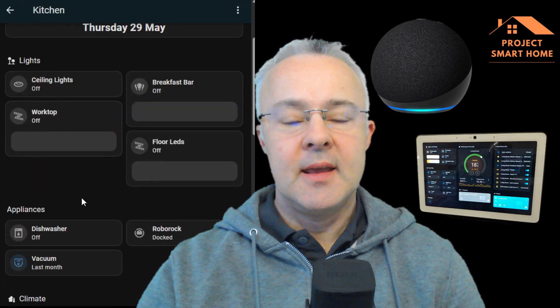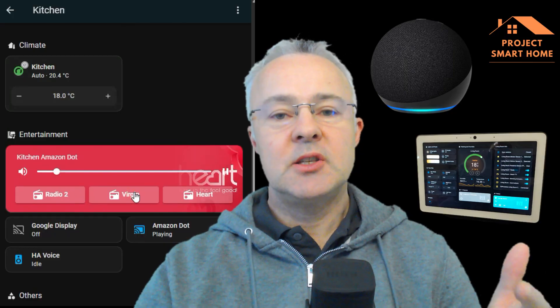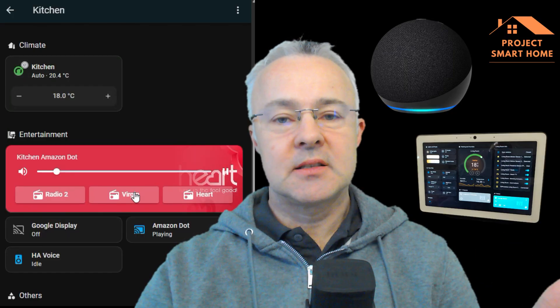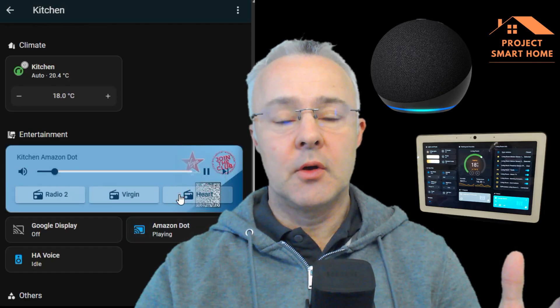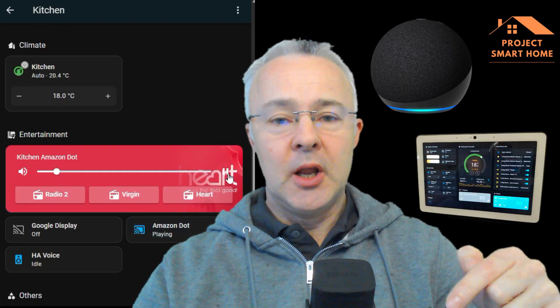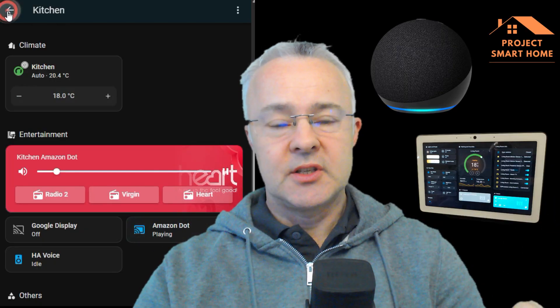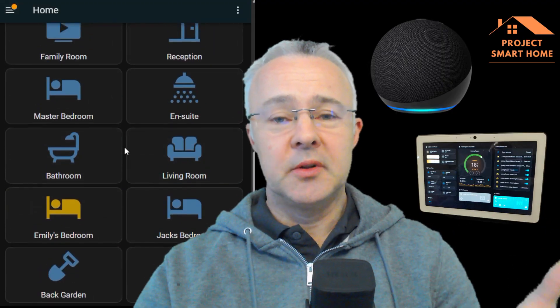What I'll cover in this video is a little bit about the mini media player. You need to install that from the HACS integration. If you don't know how to install HACS or if you haven't got that installed already, there's another video that I'll link below that will hopefully take you through that process so you can get both HACS and the mini media player installed.